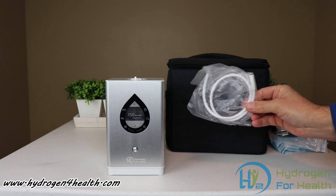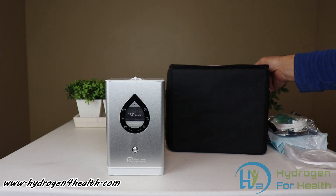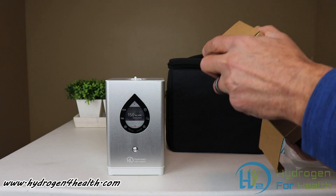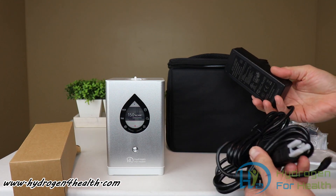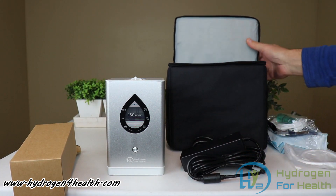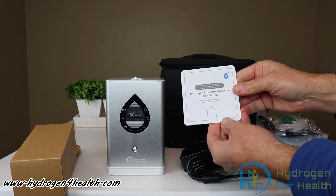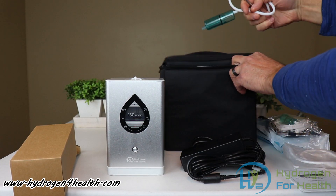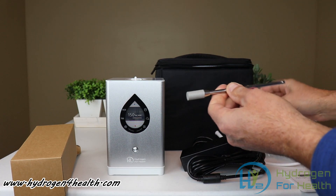This is an extension hose for the water diffuser stone. Right here we have the power supply — that plugs into the wall and you plug this into the back of the unit. Here we have the user's manual. And this is for making hydrogen water — you can see the diffusion stone here.